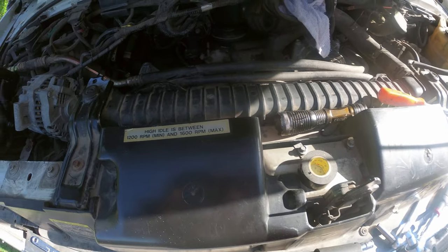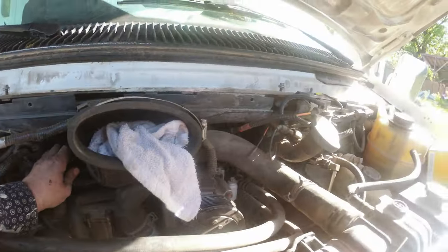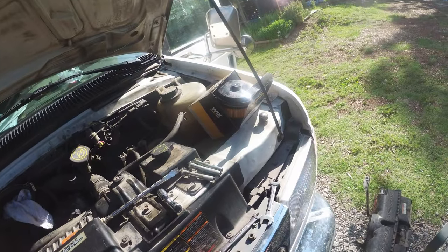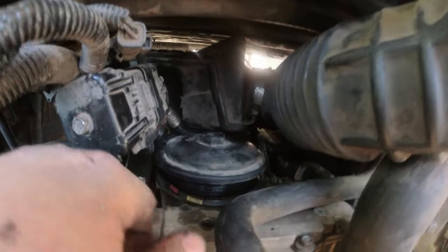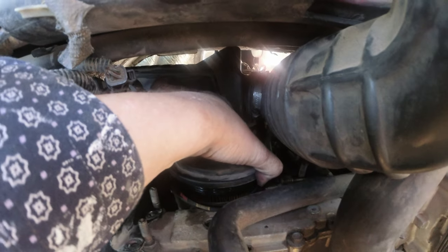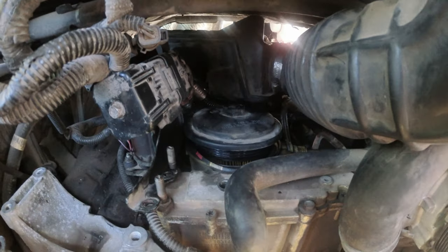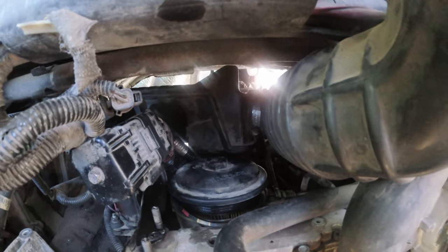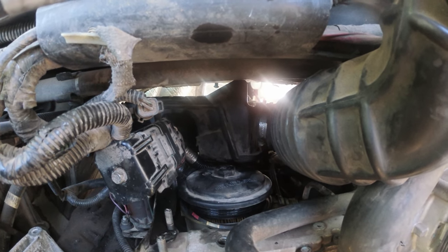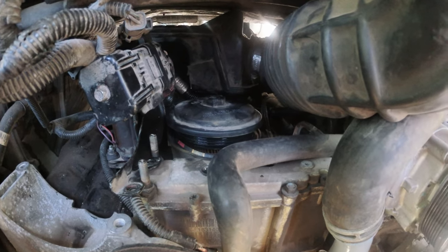I got the fuel filter off — ouch, the socket jumped off and hit me on the toe. The resonator box here is getting in the way. I can't lift the filter up and out because there's a stem on one side, and if I drop it back in there's more fuel out in the system. I'm going to try to take that resonator off and slide it out of the way to get the fuel filter out.